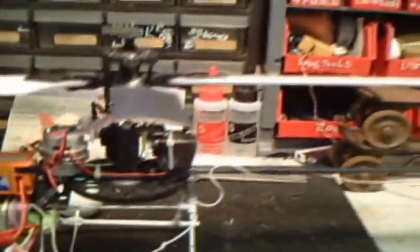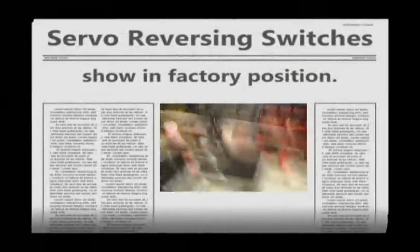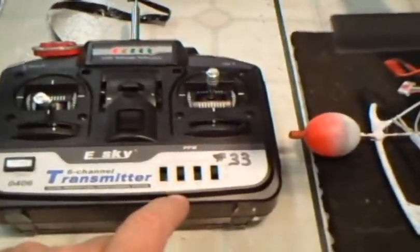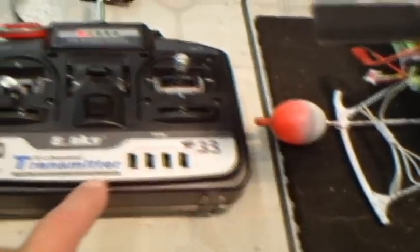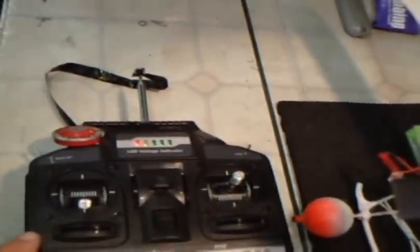Now you can pick it up and move. I've got the plug unplugged here for the main rotor so I can show you how this helicopter works. For those who have messed up the transmitter: aileron down, elevator up, throttle down, rudder up — that's how these are set up. I've got marks on my trims; make sure they're where you want them to be.